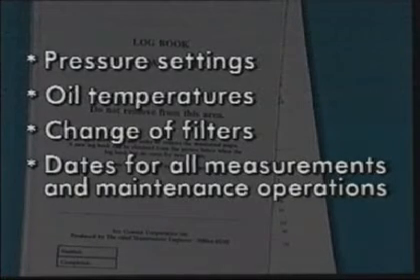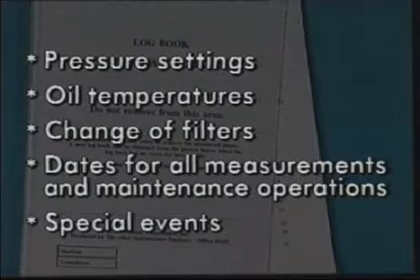In addition, there should be a section which allows for the write-up of special events like change of oil, blockage in the water cooling system, etc.